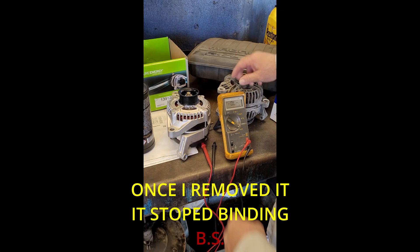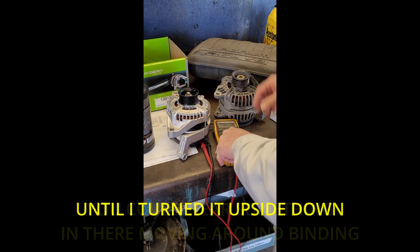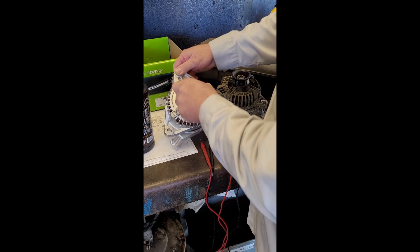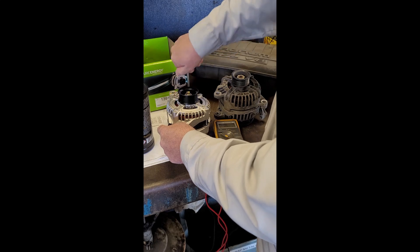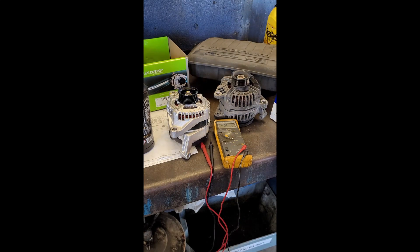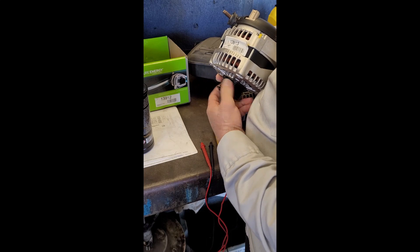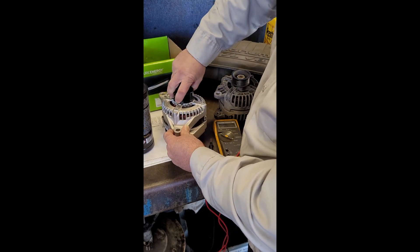One thing you should always check — even though the windings test good, do a little spin test on it. See how good it is. This is the old one. There's the new one. I put it on and all of a sudden it starts making noise. It's almost making noise in there. Turn it upside down — see, it even binds, as you can see. Whatever's in there is loose. Something's messed up in it.